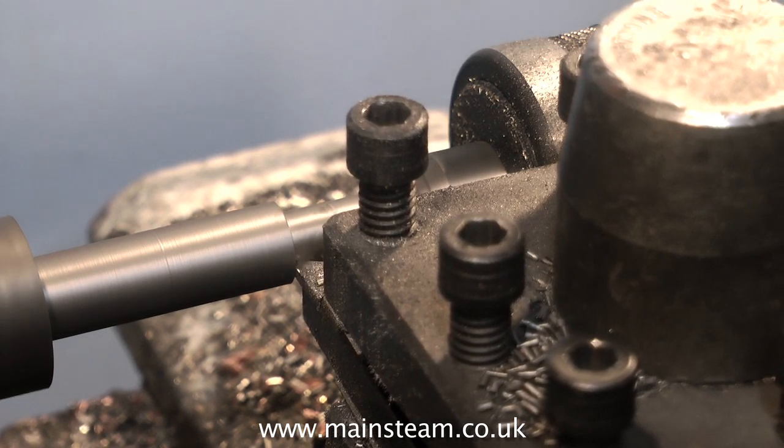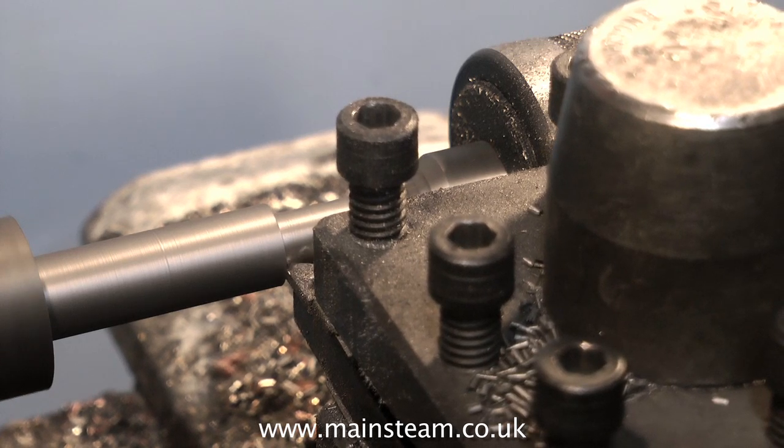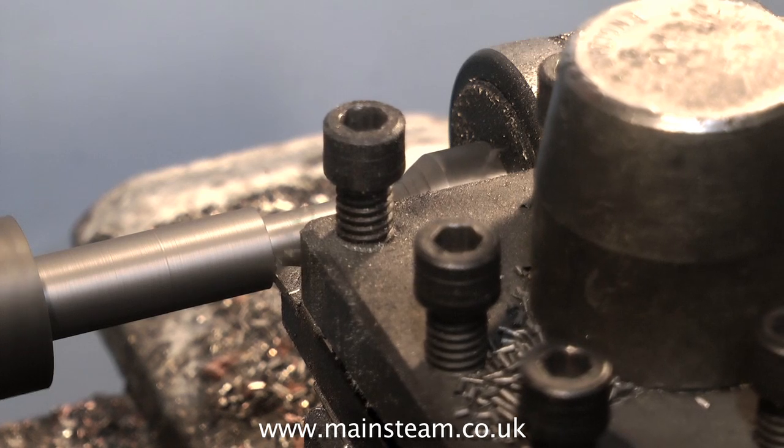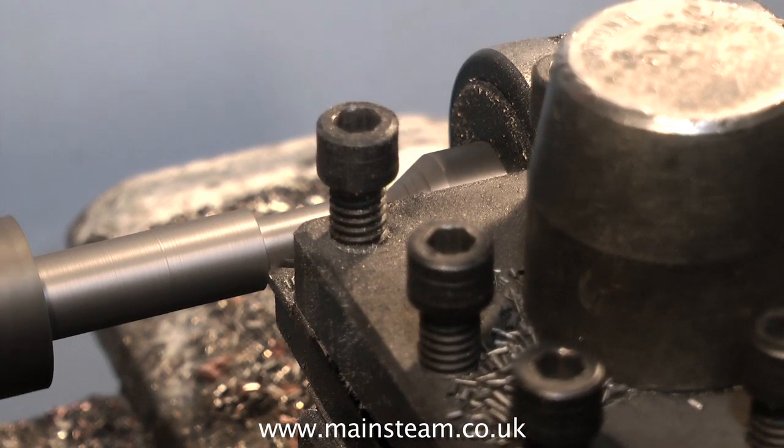It is important to use the same material if you're plugging a hole. Do not use steel in a cast iron bed plate, because when you come to re-drill, the drill will wander into the softer cast iron.